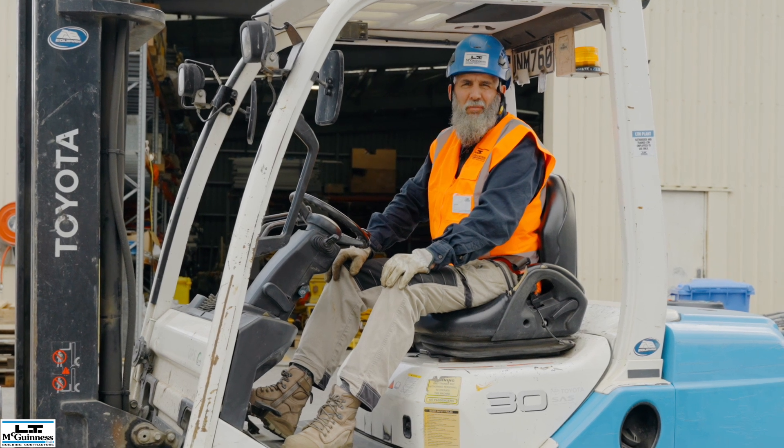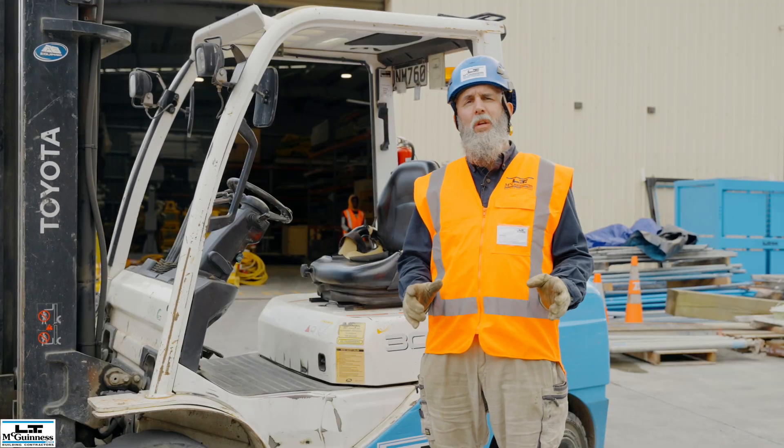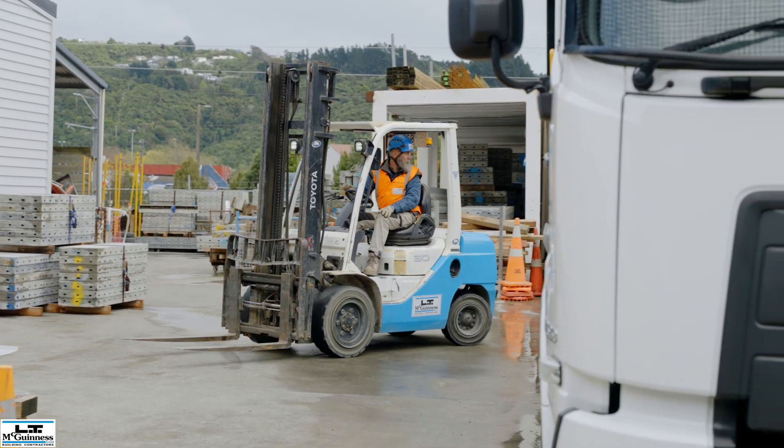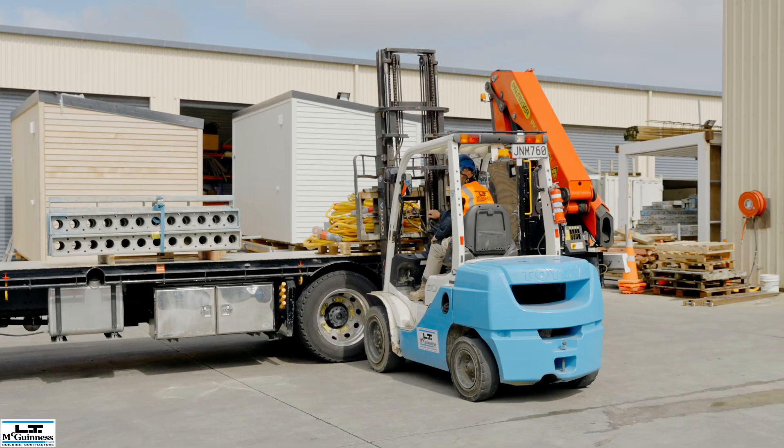Hello, my name is Eddie and in this video we'll be discussing forklift safety. Forklifts are fantastic machines designed to lift, move and place loads safely. Used correctly, they are an indispensable asset to any site.